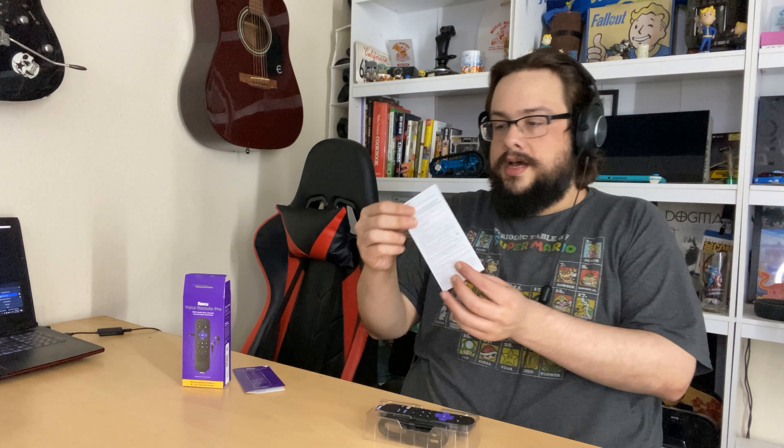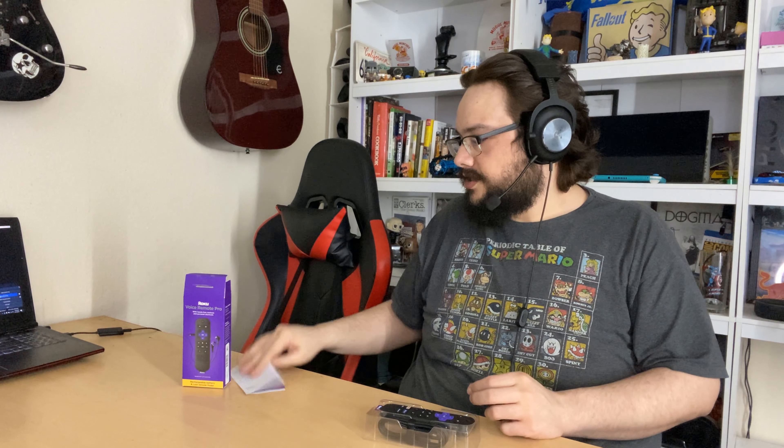Here's the unboxing — we're opening it up right now. It actually comes with a cable; I wasn't expecting a cable. Let's go ahead and see what's in the box.